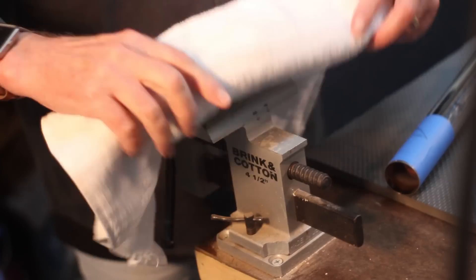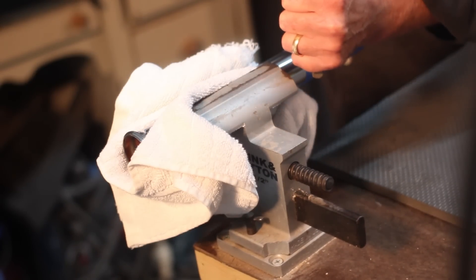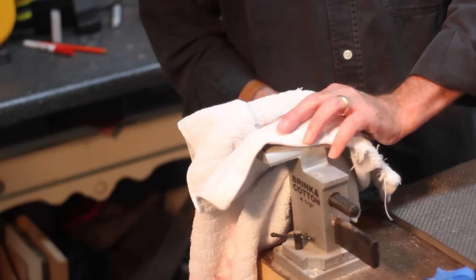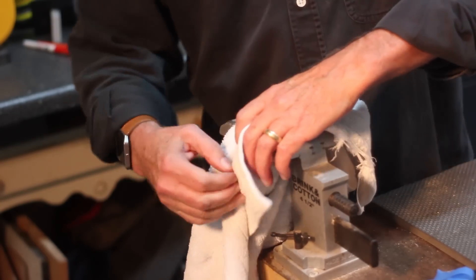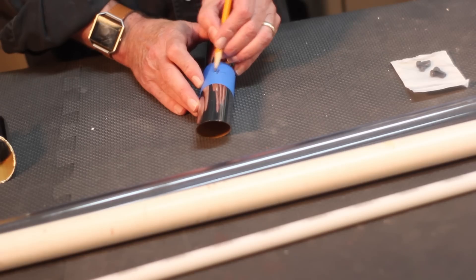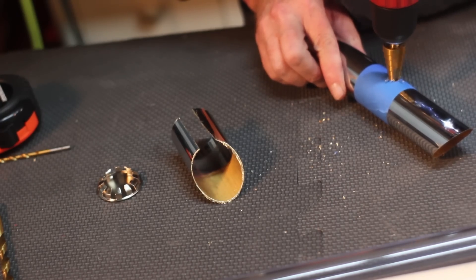After I cut that, notice how it opens up — that makes it easier to slide onto the rest of the handle. Using some painter's tape, I'm going to mark where I want the on/off button to be placed. Once I drill a pilot hole in there, I'm going to use a step bit to size this hole up to the size I need.